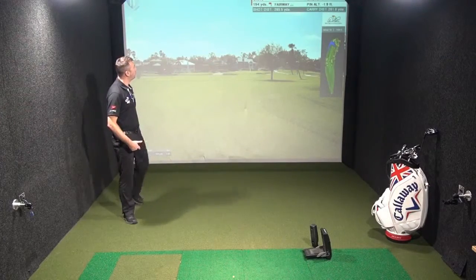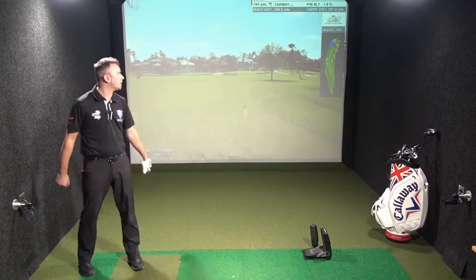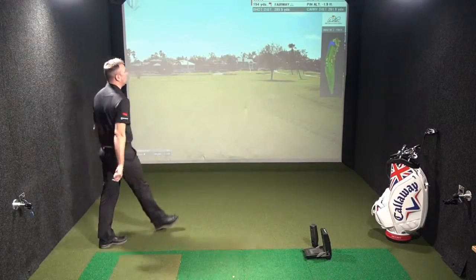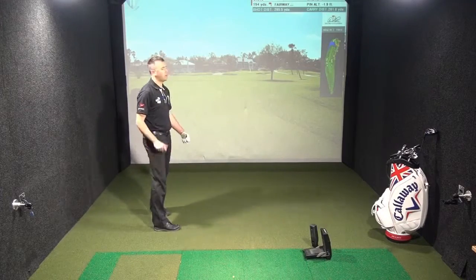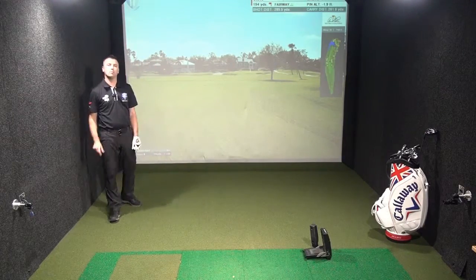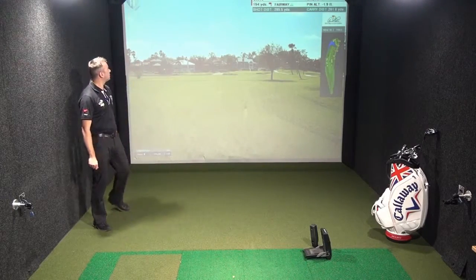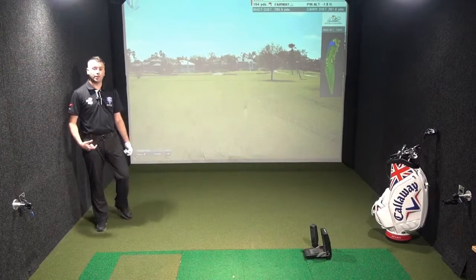I hit a good drive — very happy with that. Hit it 285, right in between my 280 and 290 distance off the tee. Hit a slight draw and moved it off that right hand side trap. That's my natural draw flight. I did consider that moving it too much right to left would bring it towards the traps on the right hand side. So I'm happy with that drive.